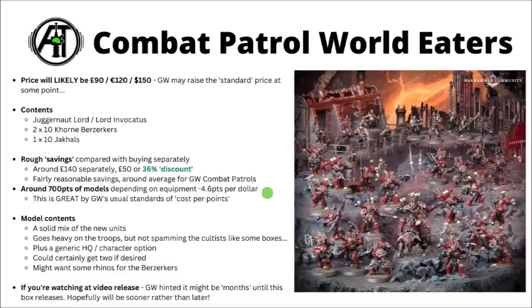You could probably justify getting two of these boxes — build one as Lord Invocatus and one as the regular Juggernaut Lord. Admittedly you'd wind up slightly Berserker-heavy with 40 of them, though you could always resell one squad if you just wanted 30. As a secondary purchase to the box, I'd be tempted to pick up a Rhino or two for the Berserkers, as they tend to be a bit fragile on the board and benefit from an armoured hull to get into the fray. The timing of this box's release is a bit annoying — Games Workshop hinted it could be weeks or months away.